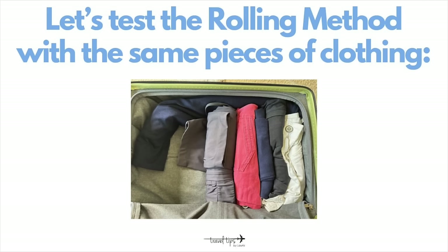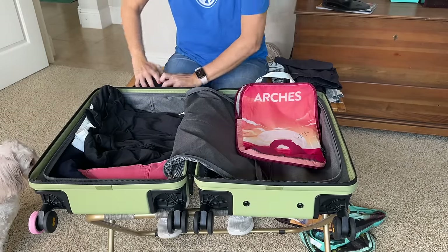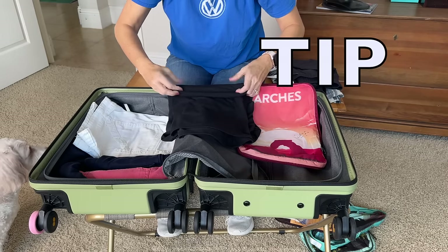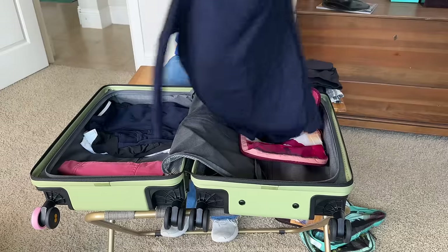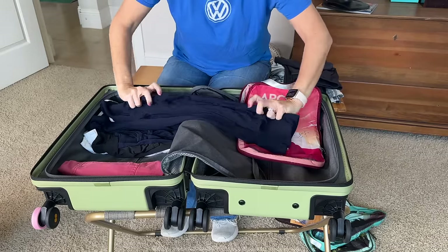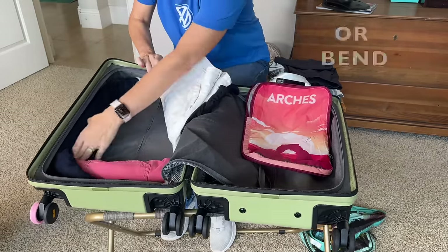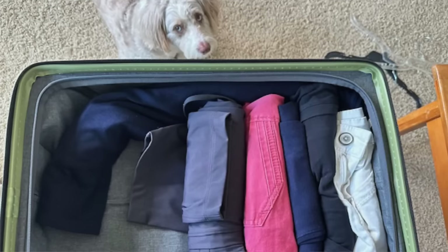Now to compare the folding method with the rolling method, I'm going to use these same pieces of clothing. The goal of the rolling method is to roll as small and compactly as you can. It takes me so long to roll, and that is why I really do not do it — it's not worth my time. One travel tip for the rolling method is to roll lengthwise: fold a shirt halfway lengthwise like a hot dog, then roll it lengthwise. You can then pack it lengthwise along the length of your suitcase or bend it to fill all the way to the corner of the suitcase.